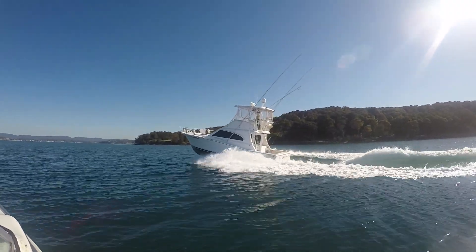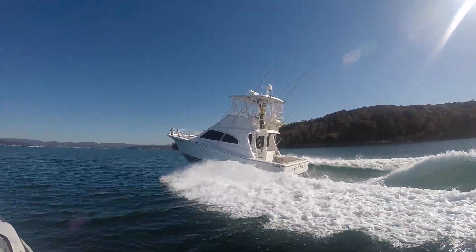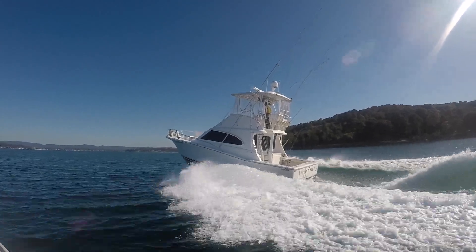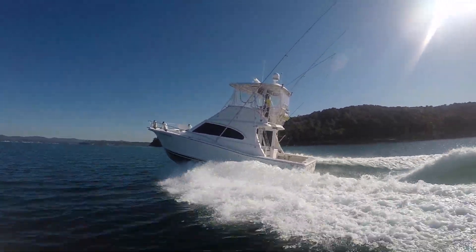This is the Lewis 40 with twin 480 Cummins in it. Ideal fishing boat, great sea boat, pretty hard to beat really.